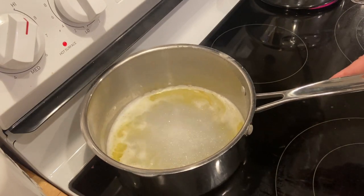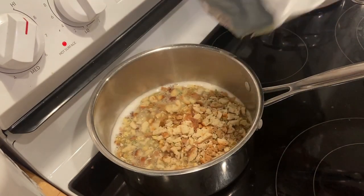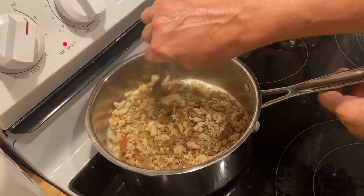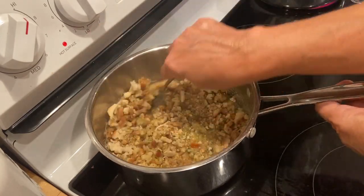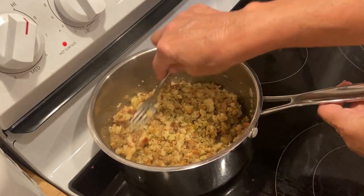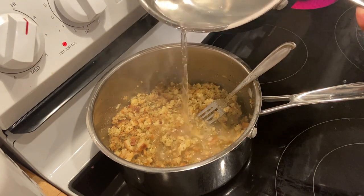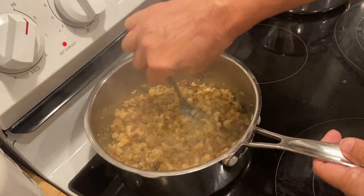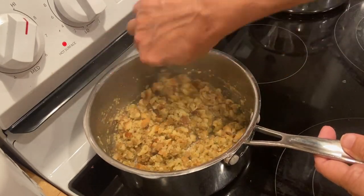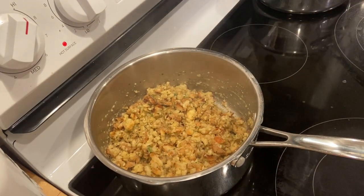I've got one and a quarter cups of water and half a stick of butter brought up to a boil. I'm going to add the bag of stuffing mix and stir it around with a fork. You could use chicken broth instead to make it a lot more flavorful, but I'm just going to stick with the package directions. I think I needed a bit more water, so I added some from my potatoes. Now I'm going to take it off the heat, put a lid on it, and it'll be done.